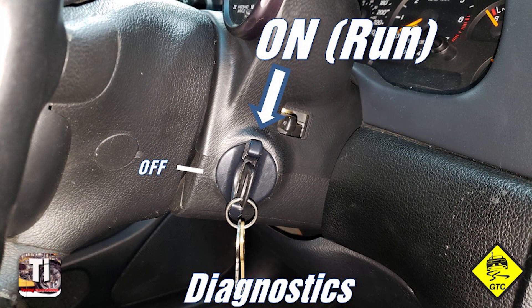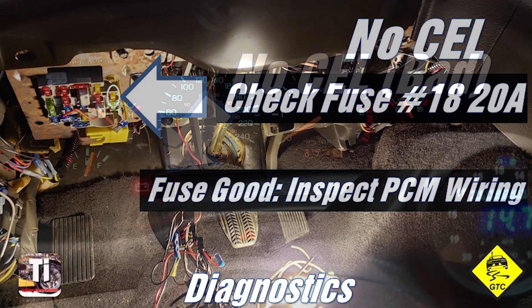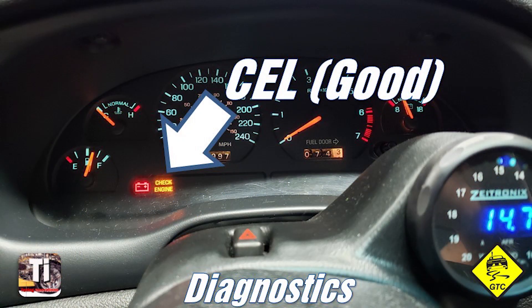We start by turning the key to the on position. If you see a check engine light, this means the powertrain control module, or PCM, booted up — this is good. If there is no check engine light, inspect the EEC fuse. This is number 18 in the fuse panel and should be a 20 amp. If the fuse is good, you should look for problems with the PCM and harness. If you have a check engine light, we can check the distributor.